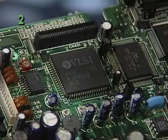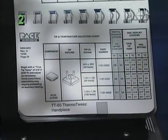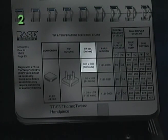To select the precise tip for your application, match the component you want to remove with the appropriate drawing found in the ThermoTweeze section of the Tip and Temperature Selection System. Then follow the chart to the right and select the lead count or tip dimensions which match the specifications of the component.